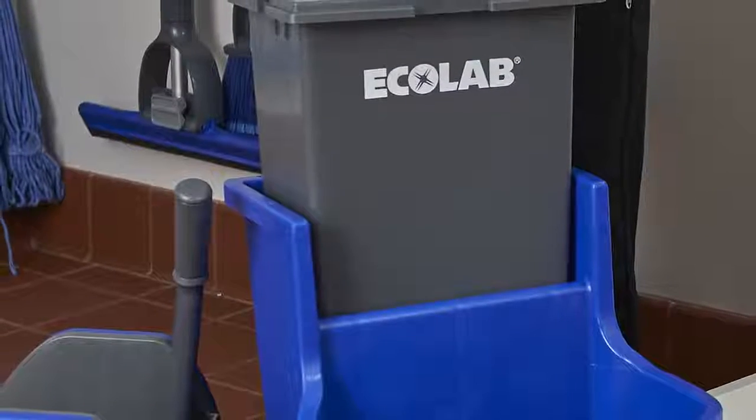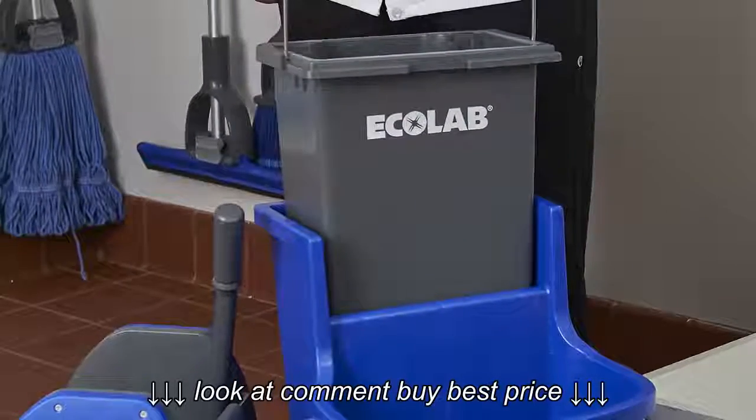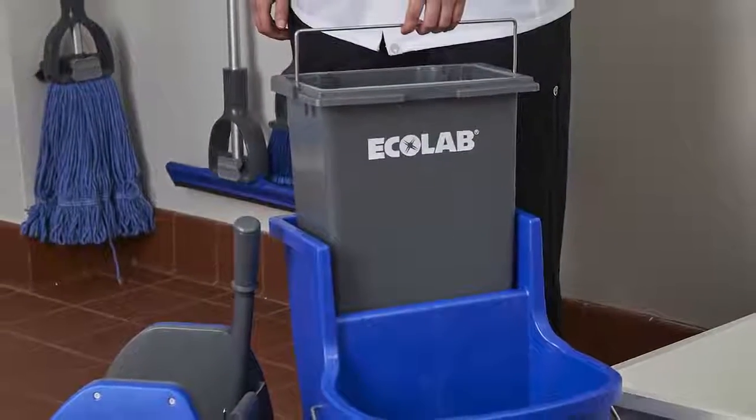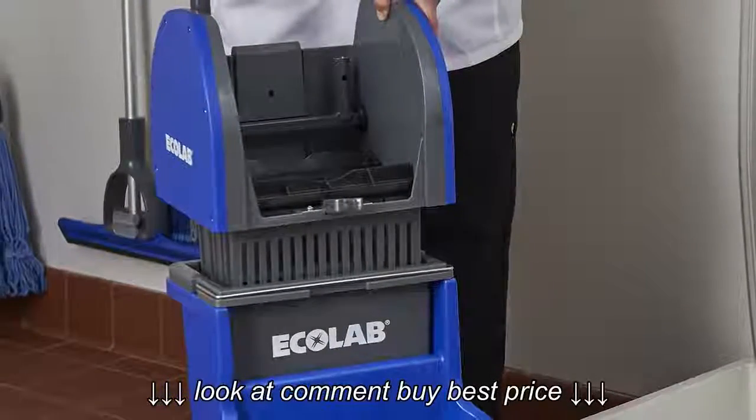With the DuraLock mop bucket sitting right side up, insert the gray removable bucket into the rear compartment of the dual cavity bucket. Place the DuraLock mop bucket ringer on top of the gray removable insert bucket.